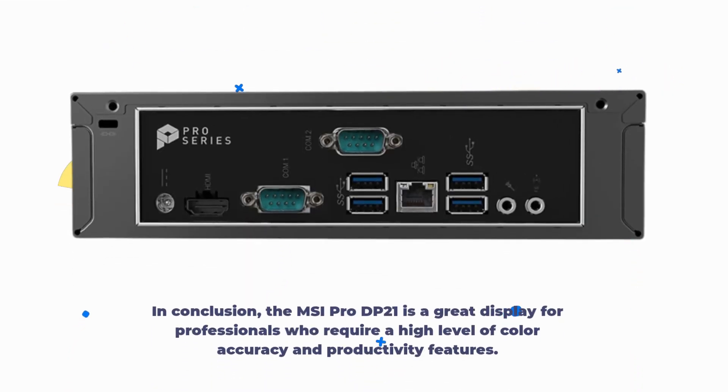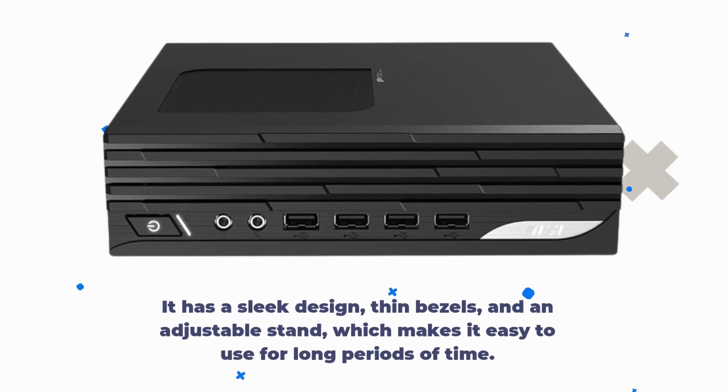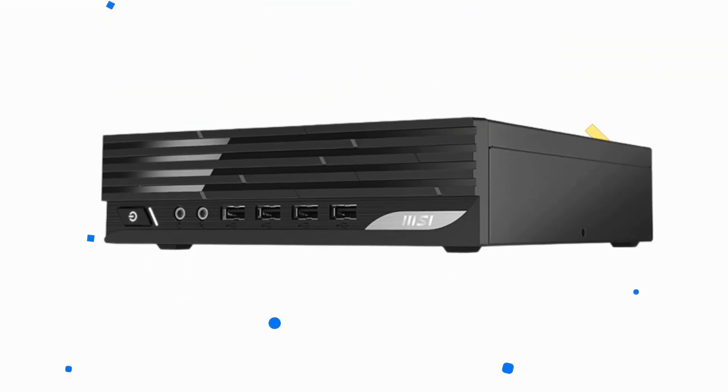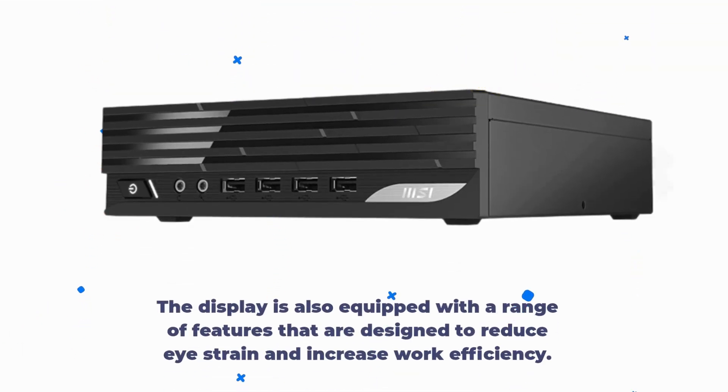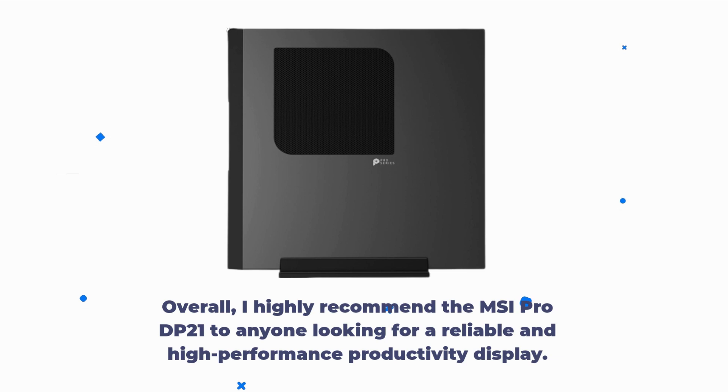In conclusion, the MSI Pro DP21 is a great display for professionals who require a high level of color accuracy and productivity features. It has a sleek design, thin bezels, and an adjustable stand, which makes it easy to use for long periods of time. The display is also equipped with a range of features that are designed to reduce eye strain and increase work efficiency. Overall, I highly recommend the MSI Pro DP21 to anyone looking for a reliable and high-performance productivity display.